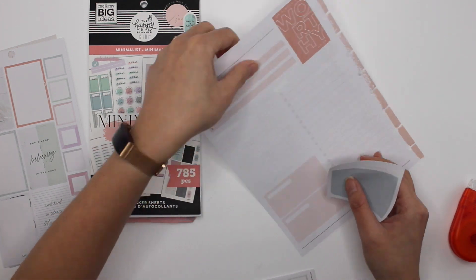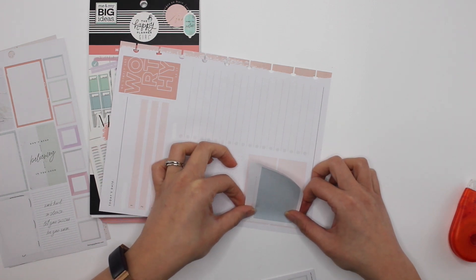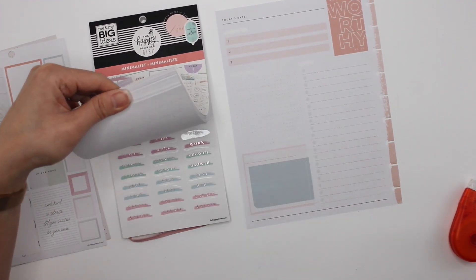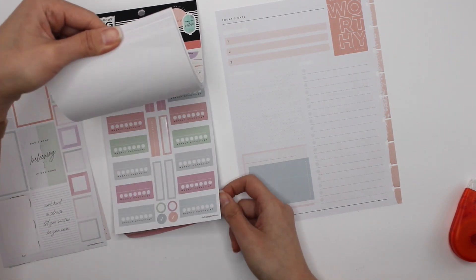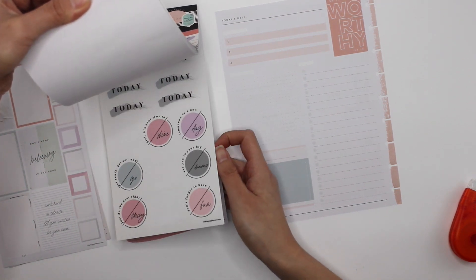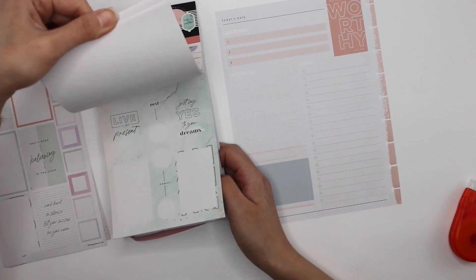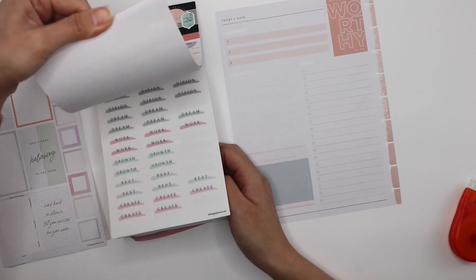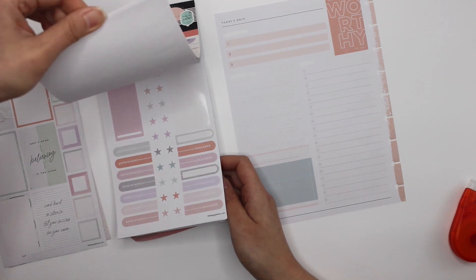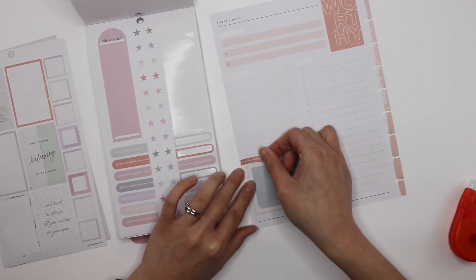I'll place it here. This box is where I keep my to-do's for the day — any callbacks I have to make, any tasks I have to work on, things like that. The today sticker is cute, but priorities — don't forget. I'm looking for something... Reminder? Yeah, that'll work.